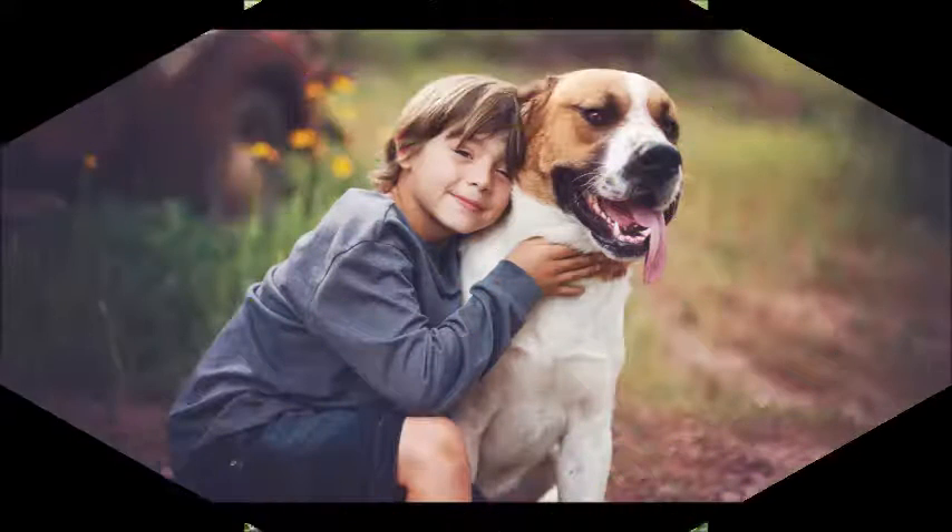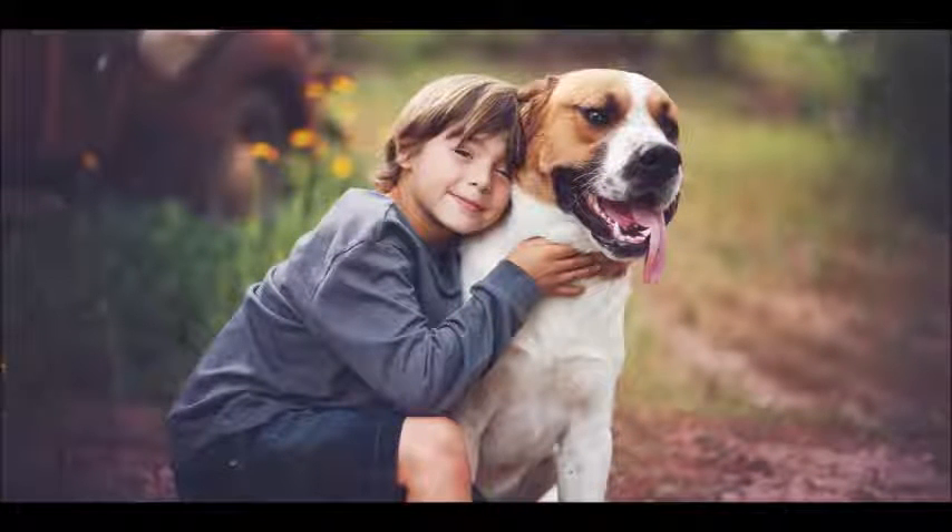Look the speaker in the eye — don't stare, but try to maintain eye contact and sit facing the person. Don't let your gaze drift all over the place, because it will look as though you aren't paying attention and that you don't care what this person has to say.